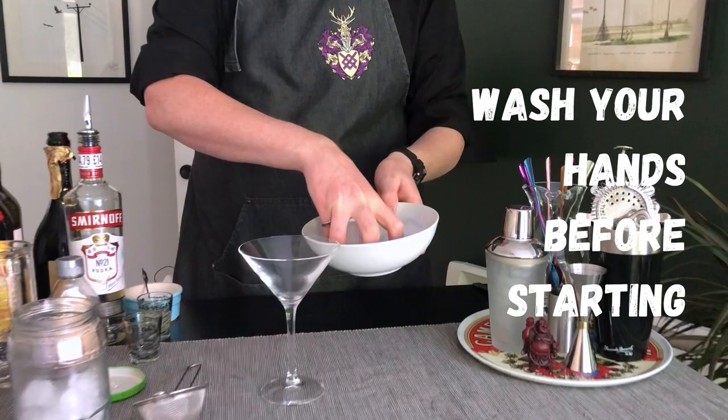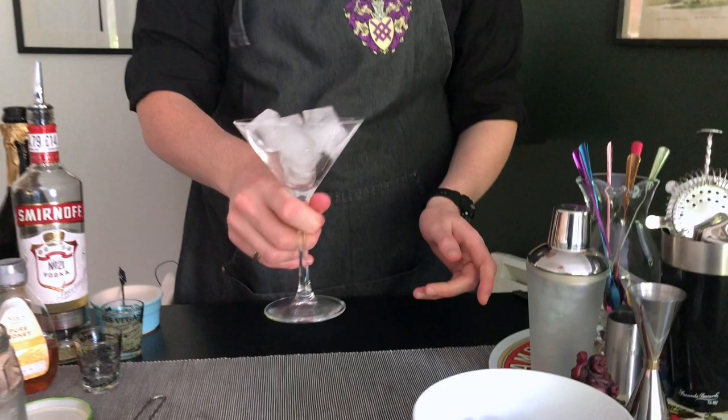Firstly, we are going to need to chill our glass. It's a really important part of making a good cocktail, because there's nothing worse than having a great cocktail that ends up being in a warm glass. So just give it a little move around and let the ice sit there while you make it.